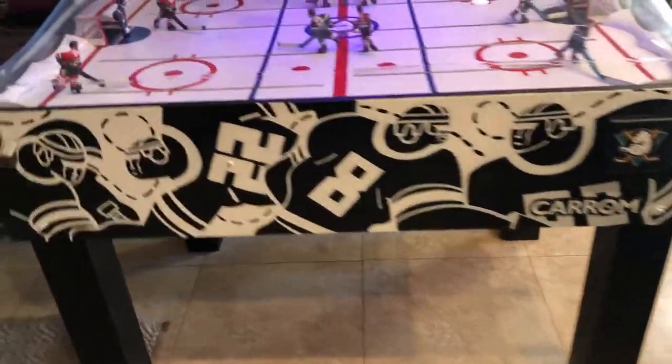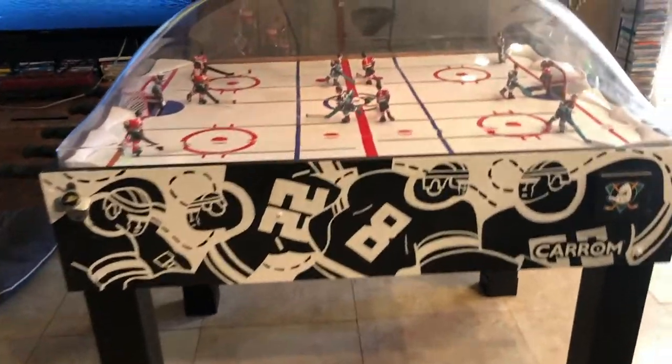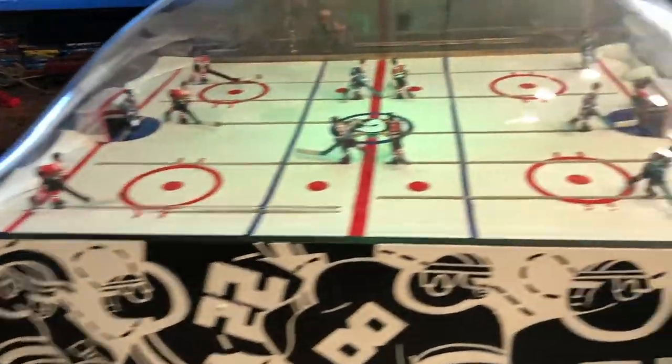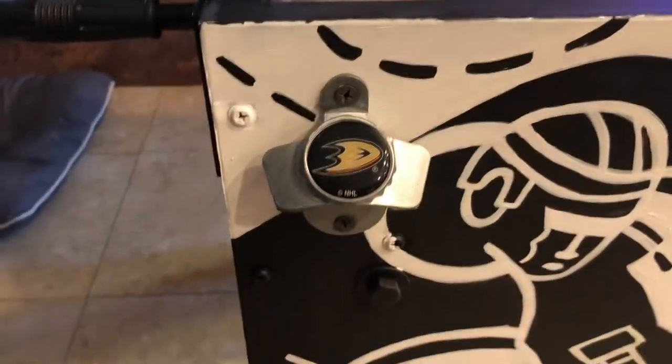This was originally kind of like wood and the legs were black. So I just did everything black and wanted a more sleek feel. I added these cup holders — always got to have your drink — as well as a bottle opener.